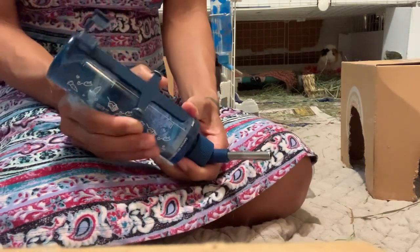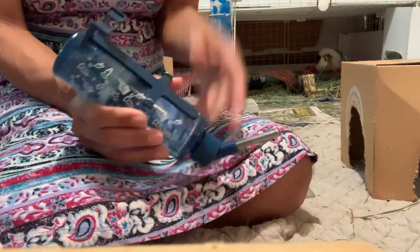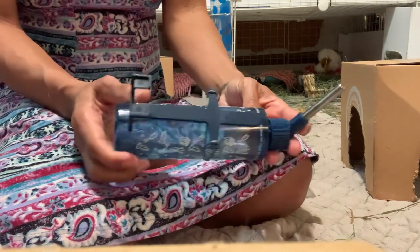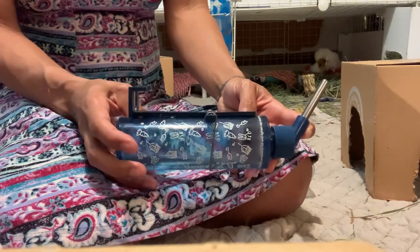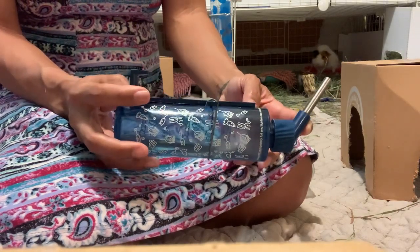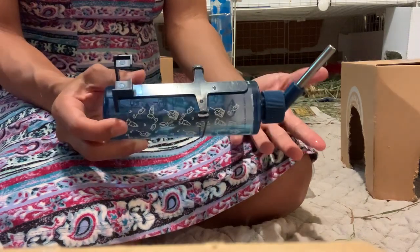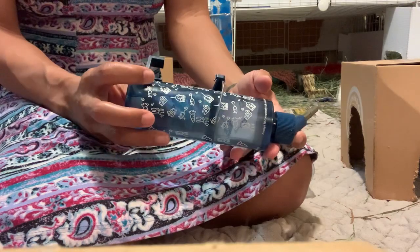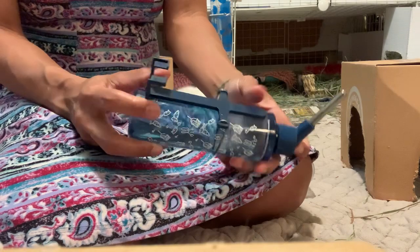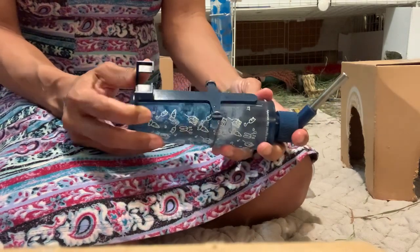Those are my main tips. If you guys have any other tips or questions, feel free to put them in the comments. If you have a favorite water bottle you'd like to share, I'd appreciate that as well, because a lot of people ask me for recommendations. This is the only one I've ever used and I love it - had them for years - but I like to give people options, so I welcome any suggestions. Thanks for watching, I hope this video helped.